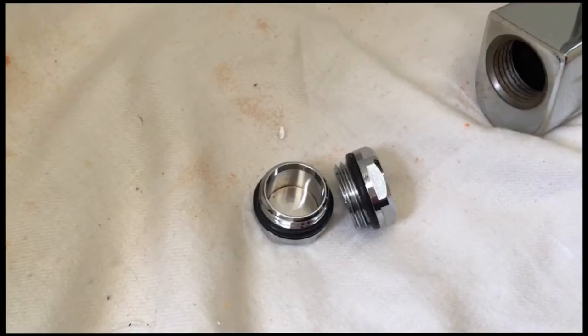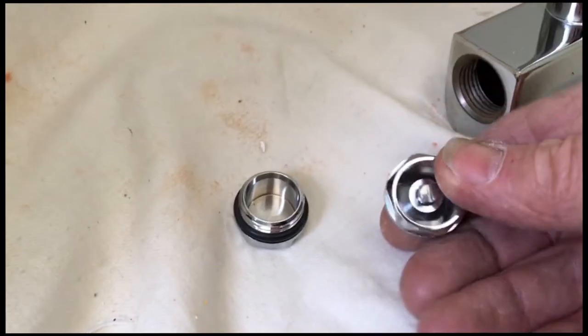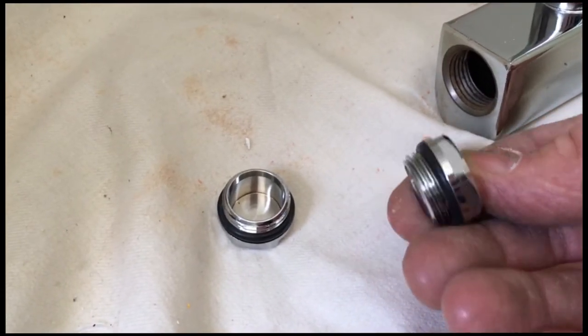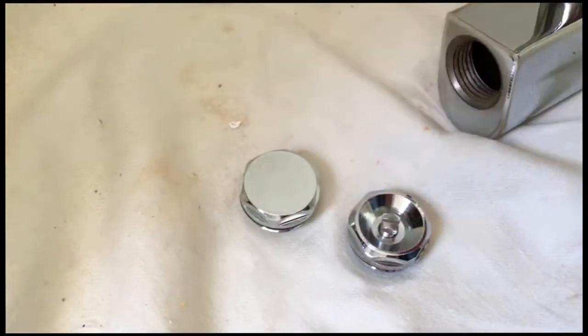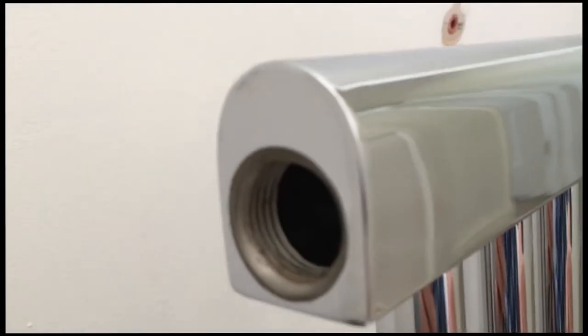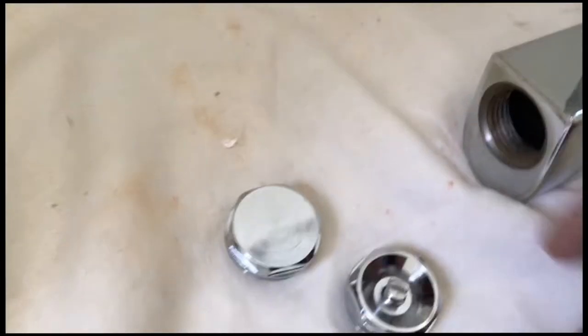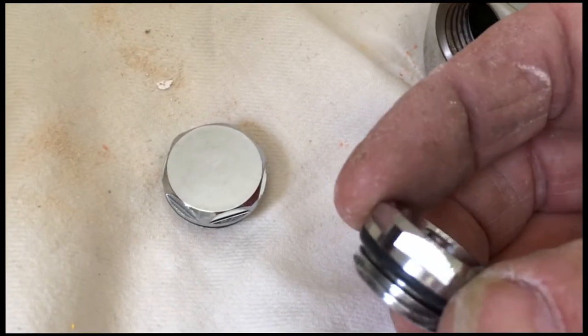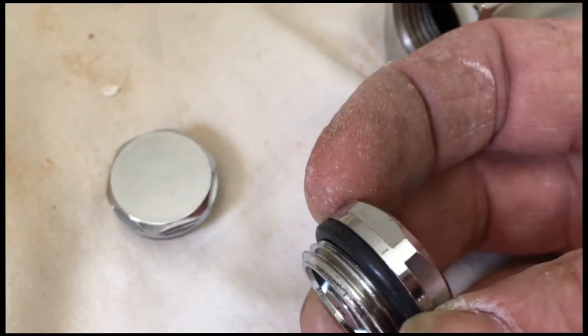This Screwfix ladder comes with two plugs — one with the bleed valve, the other one's just a blank. These go in the top holes of your new radiator. They don't apparently need any PTFE tape because they have a nice rubber O-ring on there.